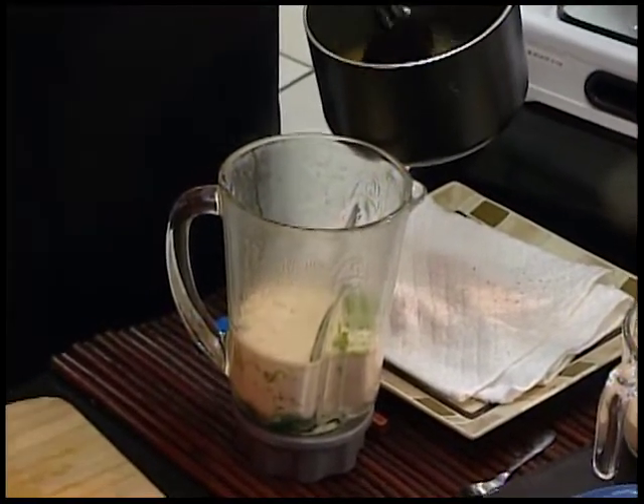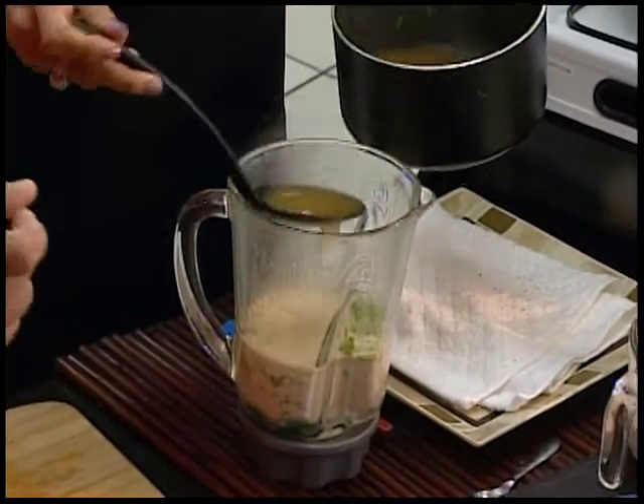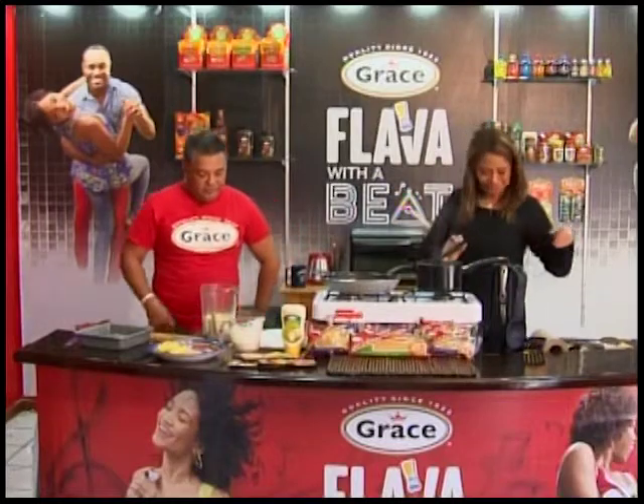Instead of adding just water, you make stock, you make broth. You can put it in ice cubes, freeze it — make it easier for you in your kitchen.